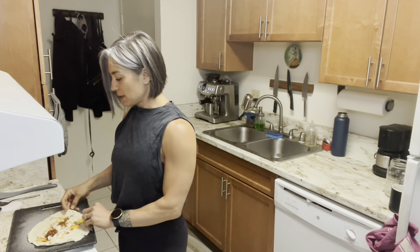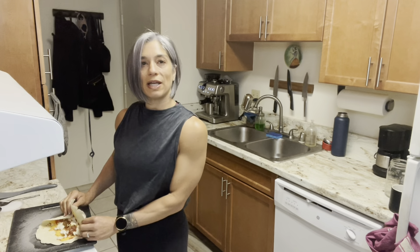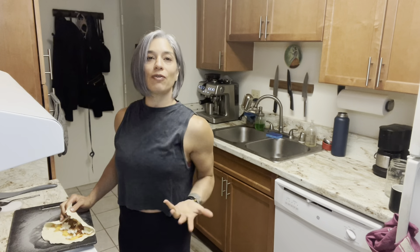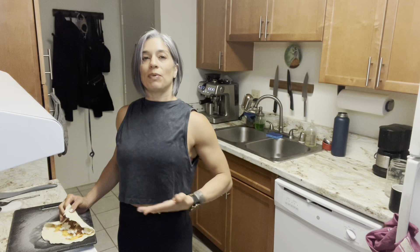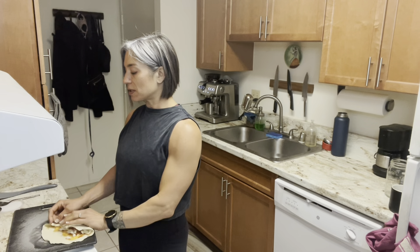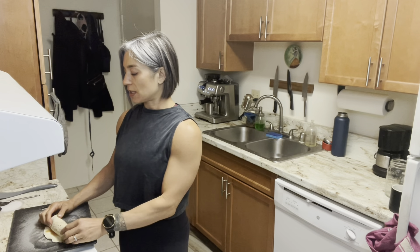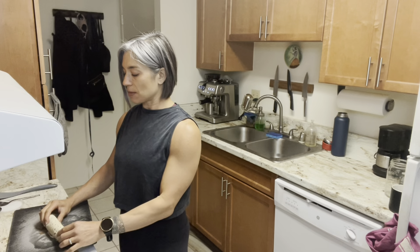I know you're probably thinking, 'I know how to make a burrito,' but this one is just super easy to make and I'm just trying to give you guys some ideas. Losing weight does take time, but as long as you find foods you enjoy and stay consistent over a long period of time, you're going to be able to succeed. It just takes a little bit of planning, dedication, commitment, and discipline.